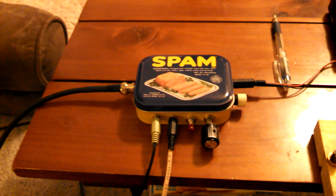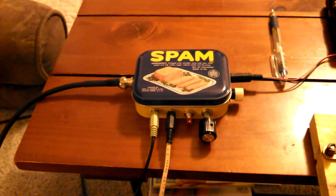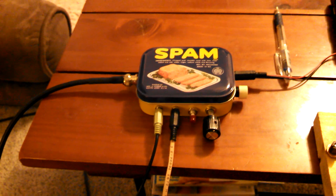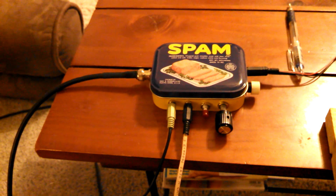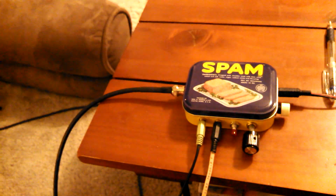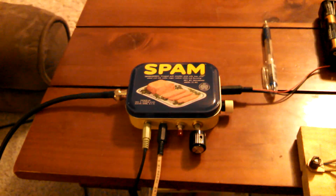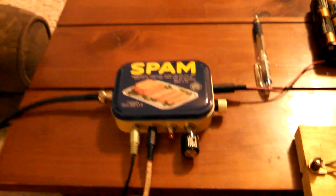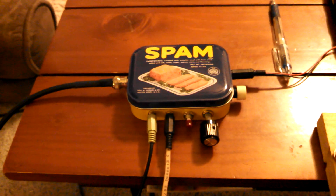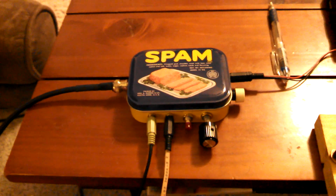Hello YouTube, this is KiloKilo6 Delta Whiskey Hotel. I just wanted to show you guys my new Rockmite 40. I built this through Small Wonders Labs — Dave Benson, he's K1SWL — and it was a very easy, simple kit to assemble. I'm a novice when it comes to electronics, so if I can do it, you guys can do it.